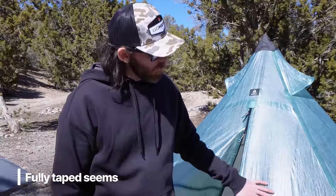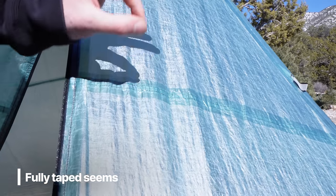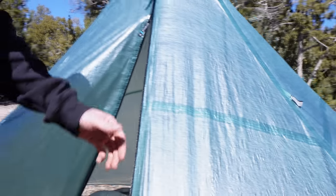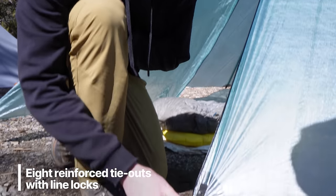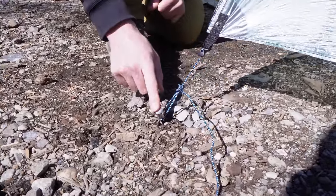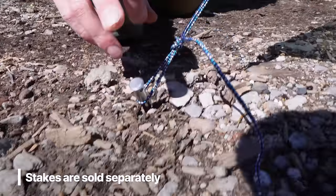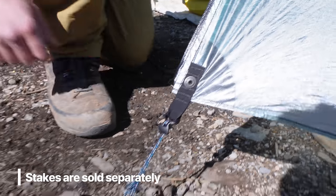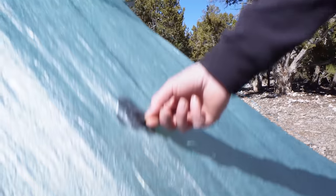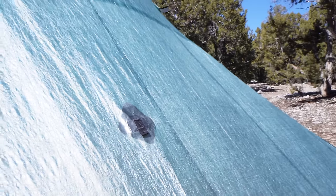Since it's Dyneema, the shelter features fully taped seams, which eliminates the need for seam sealer — it's already fully waterproof, saving a lot of time. It has eight reinforced line locks all the way around that you can tighten and loosen as needed. The shelter also includes some of the best stakes — arguably my favorite, the Hyperlite stakes — great for pounding in. Around the sides you have four center guy-out sections so you can guy out during wind, which also adds livable space inside.